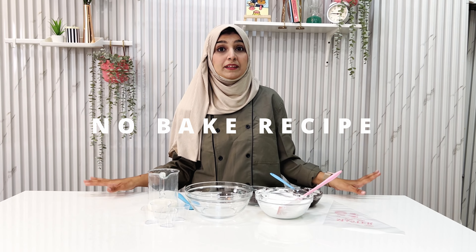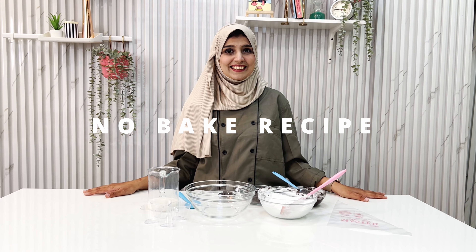Bhoat quick and simple si recipe — aapke ghar mein guest aa rahe hain, aapko kuch instant banana hai, aapko koi aisi cheez banani hai, koi competition mein jo ke completely no-bake ho. So yes, this is the right thing you can make. So chalo start karte hain.